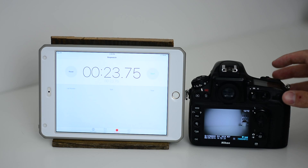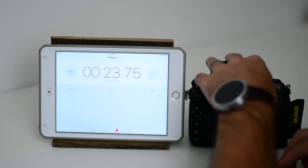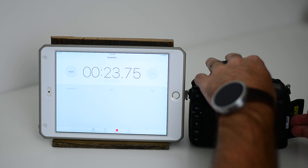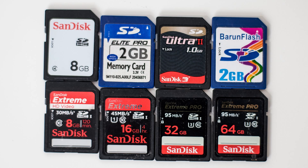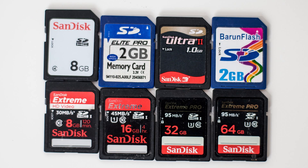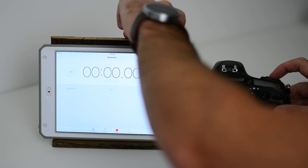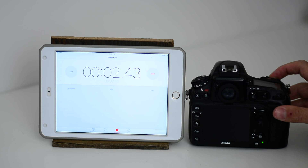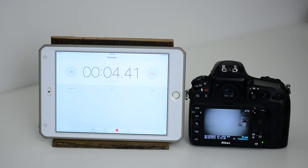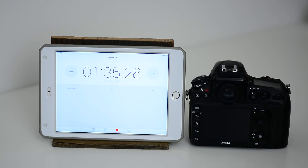23 seconds. Now I'm going to do the same thing with this card — the one that doesn't have the speed on it, it just says how big the card is. 12 pictures. I have a feeling we're going to be sitting here for a long time. And we have about 1 minute and 33 seconds.